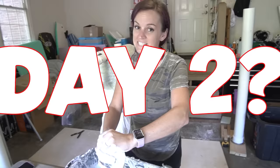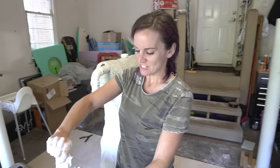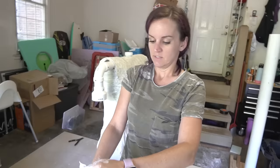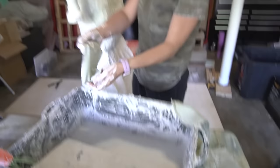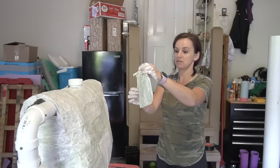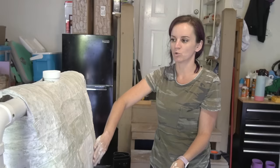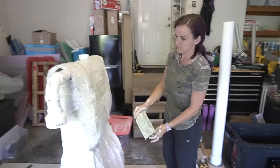Hey guys, welcome back - this is day two. We were actually working on it earlier today so it's still day two. For this layer, I have some scrap fabric ripped up into sheets and I'm using this plaster basically the same way I would for paper mache. It is plaster but I've made it really, really runny - very liquidy. I'm just putting the fabric in there so that when I layer it, it'll be pretty strong because it's gonna be like a hard fabric. After just one layer of the fabric, I'm gonna add actual thick plaster. It still kind of looks like it did last night but it's just getting stronger.